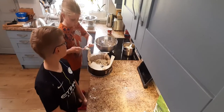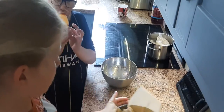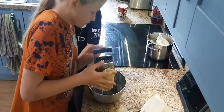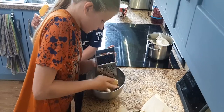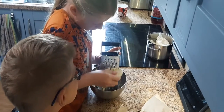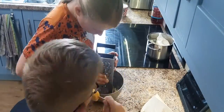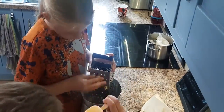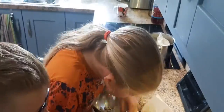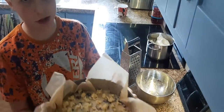You can put it in the freezer but it makes it quicker — it doesn't need to be that hard. Then you just have to do this — it's like grating a block of cheese, but a bit softer.